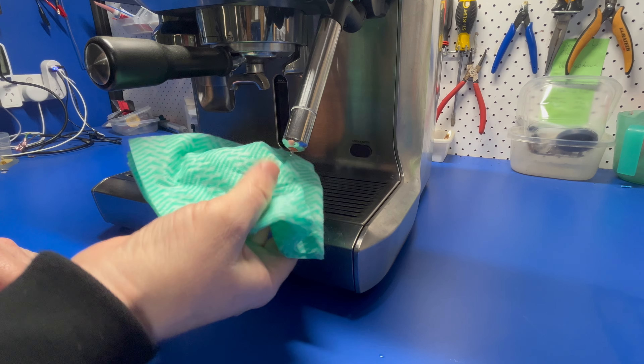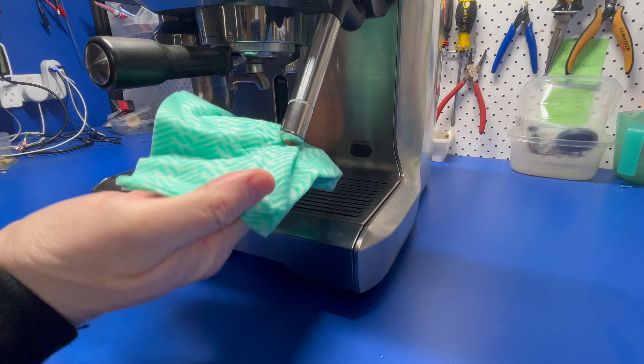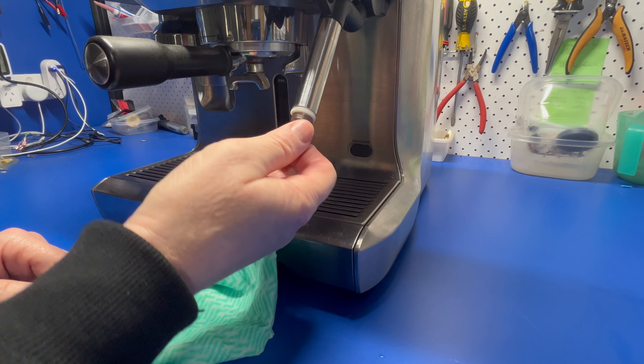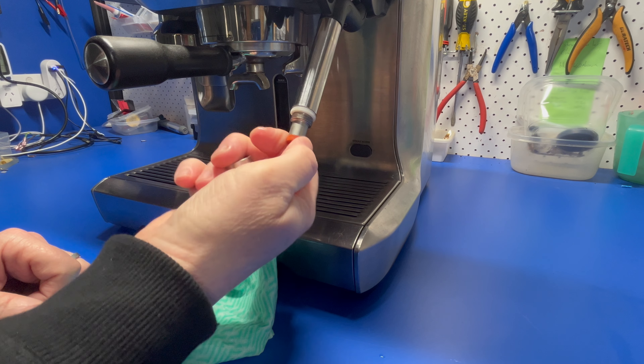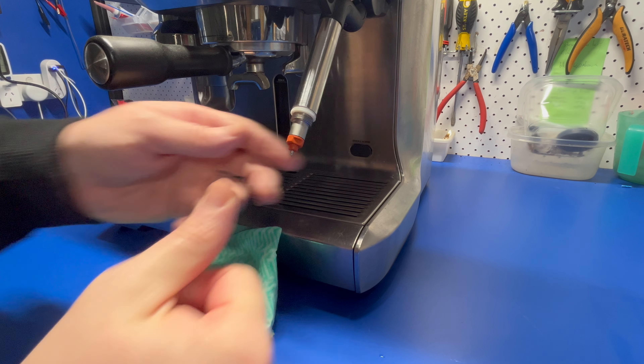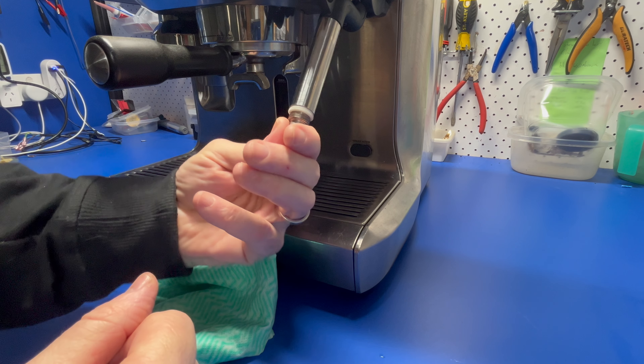This is something I'm guilty of too, as it's a natural way of cleaning it. Also make sure that the orange gasket inside the tip is always seated properly. This helps keep it in a fixed position. It's common that these get either lost or damaged, so I'd recommend you replace yours if this is the case.